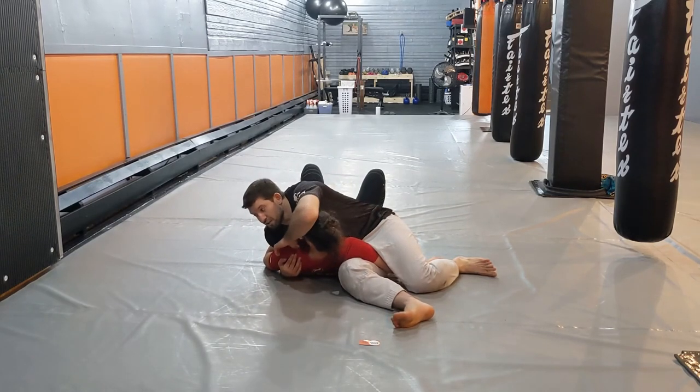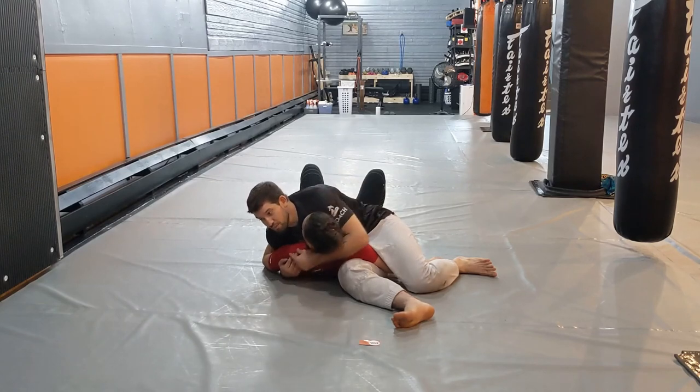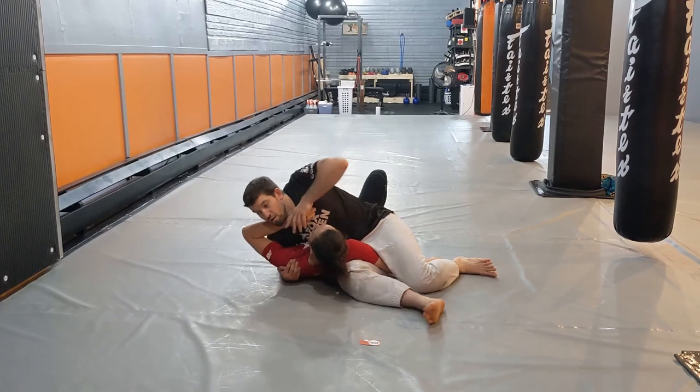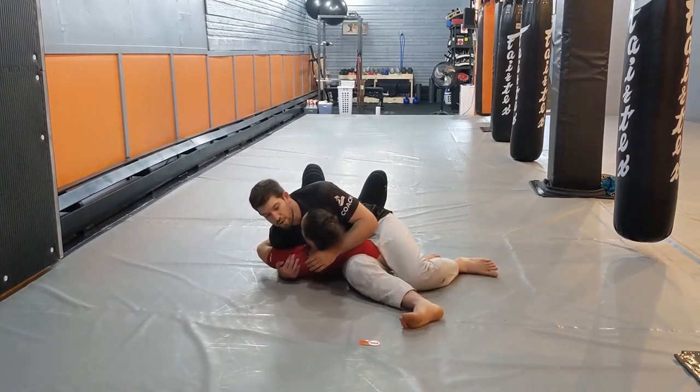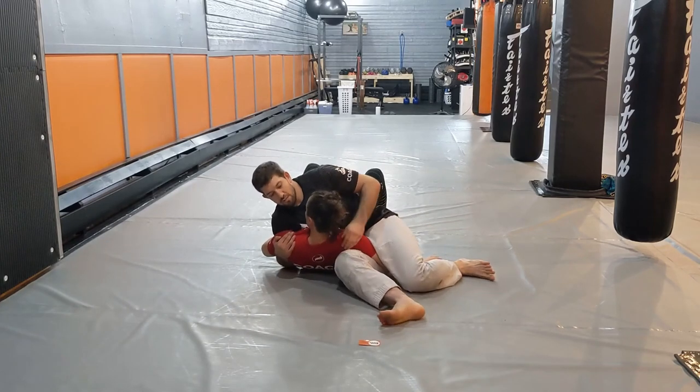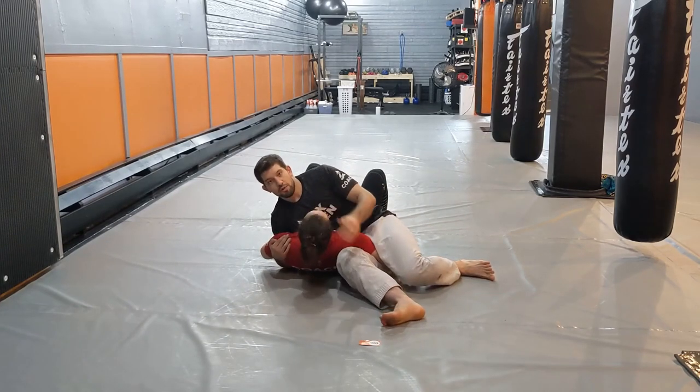From this position, I'm cognizant of keeping away the cross face and keeping my head high. If it does come in place, we're going to threaten our Americana right away. My partner's in a pretty bad position, and you'll notice that my top knee makes it impossible for them to put their head on the mat.